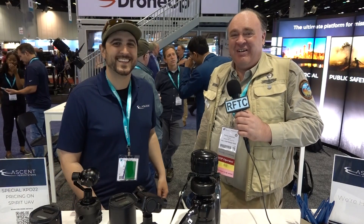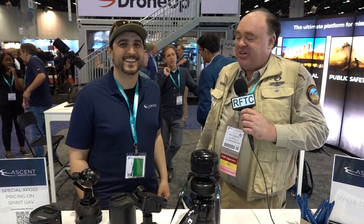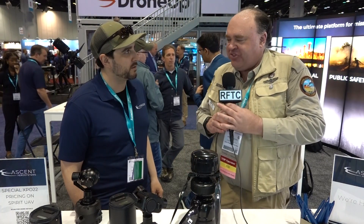Roswell flight test crew here at Exponential 2022 in Orlando, Florida, and I'm talking to Bobby Sakaki over here at the Ascent Aerosystems booth. How are you doing Bobby? Doing great, how about yourself? I'm doing good, thanks. So I was walking by your booth and I saw that you've got these sort of vertically aligned coaxial style drones. What's the thinking here?